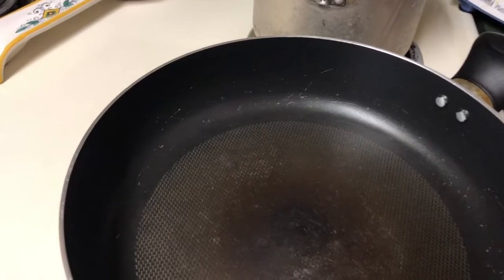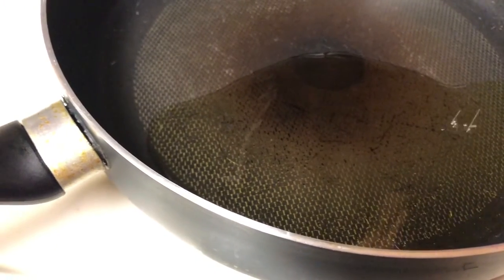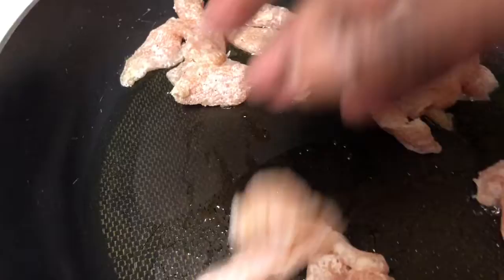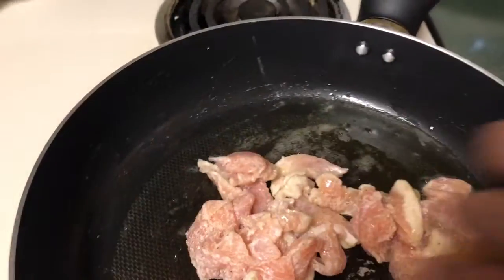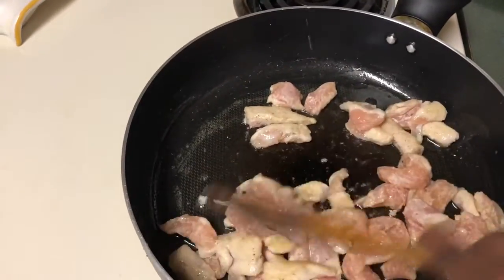I have sesame oil — use sesame oil, that is the main thing. I am adding about two to three tablespoons of sesame oil. Meanwhile I am going to drain the rice noodles in the strainer. Now I am adding the chicken into the pan. It will take a while — maybe 15 minutes to cook the chicken — so keep stirring.